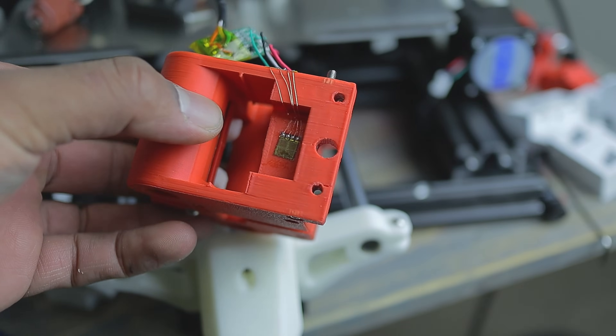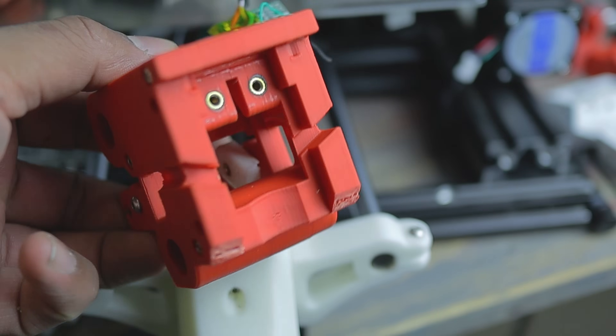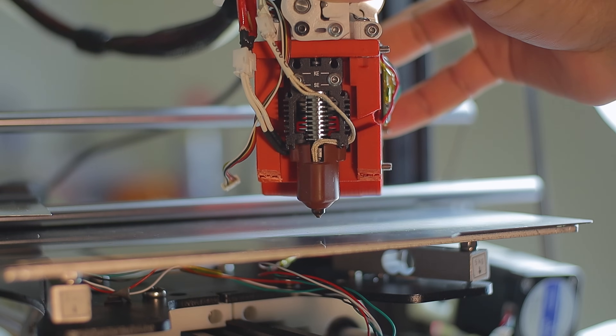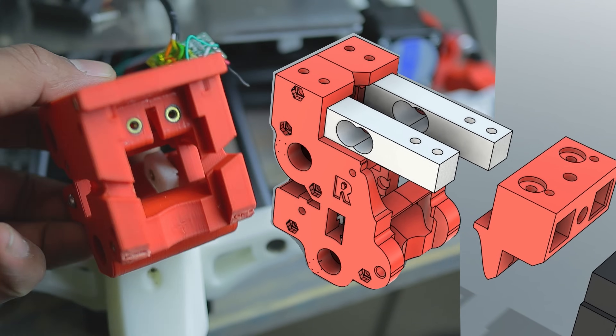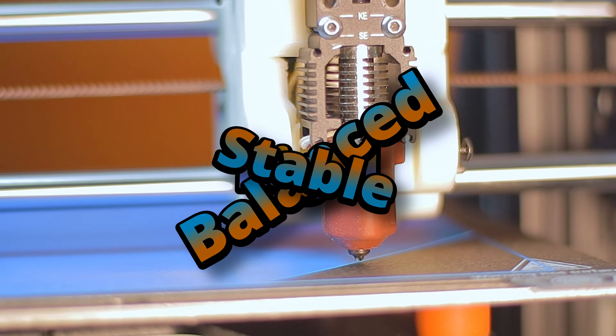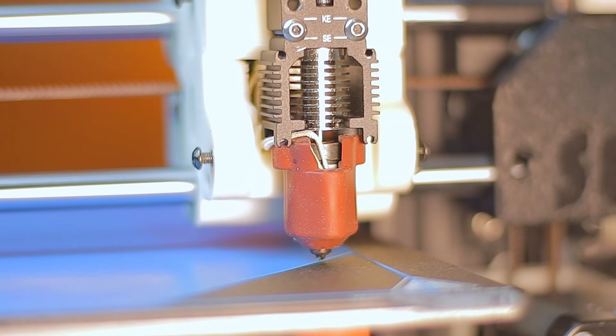Before settling on a dual load cell design, I tried sticking a single load cell sensor directly to the tool head. It seemed promising, but the readings were unpredictable. After seeing those issues, I redesigned the tool head to accommodate two load cells. This setup keeps the nozzle rigid, balanced, and stable, and since there are no moving parts it stays rock-solid during printing.